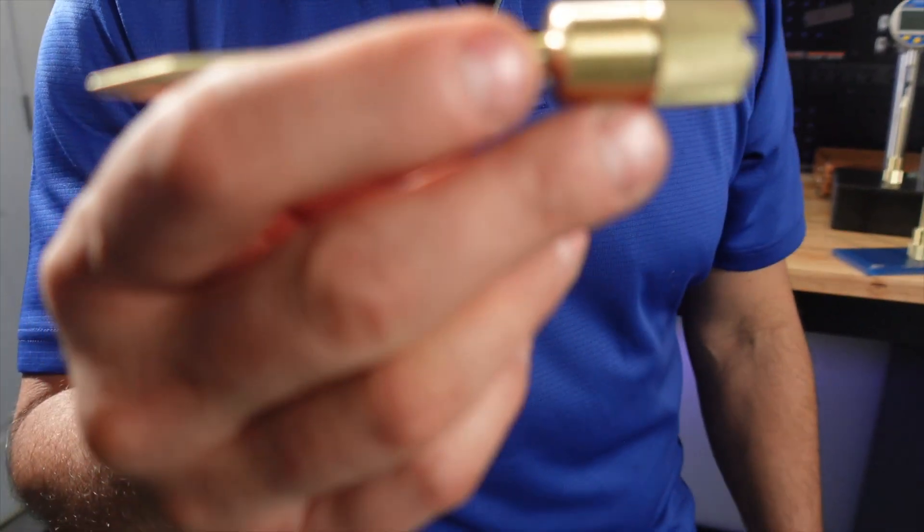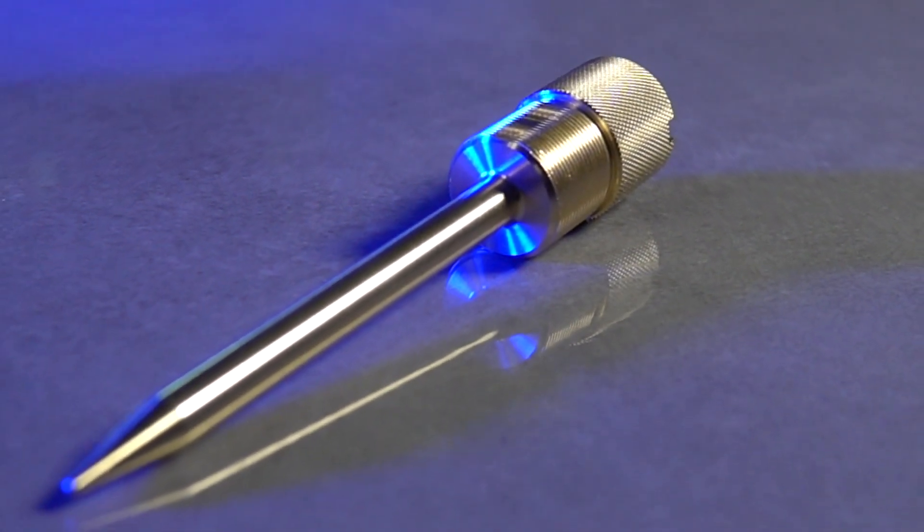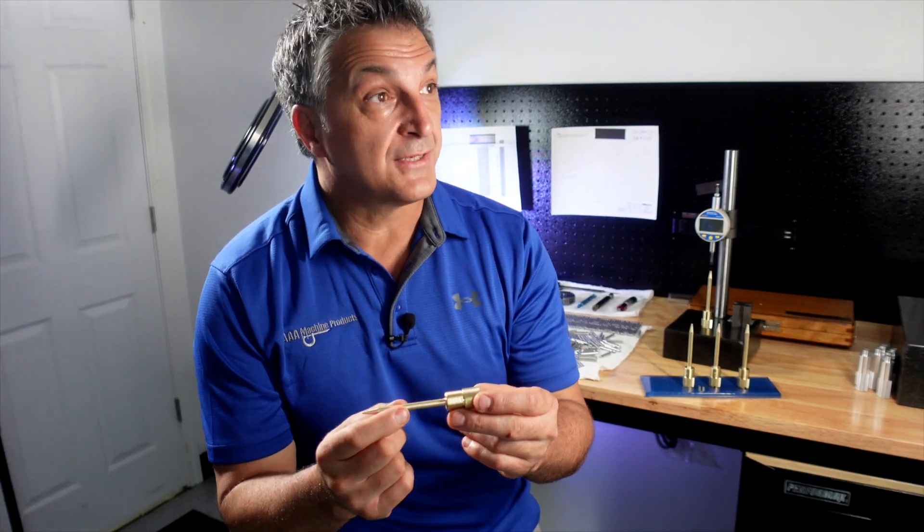This part is produced on a Tsugami CNC Swiss lathe. This is a quarter inch diameter that's three inches long — it's 12 times the diameter.